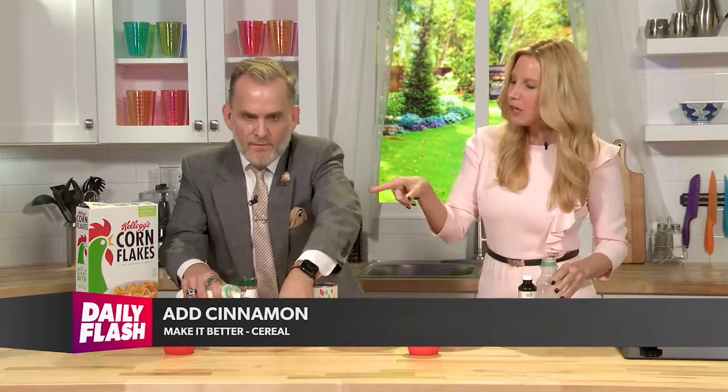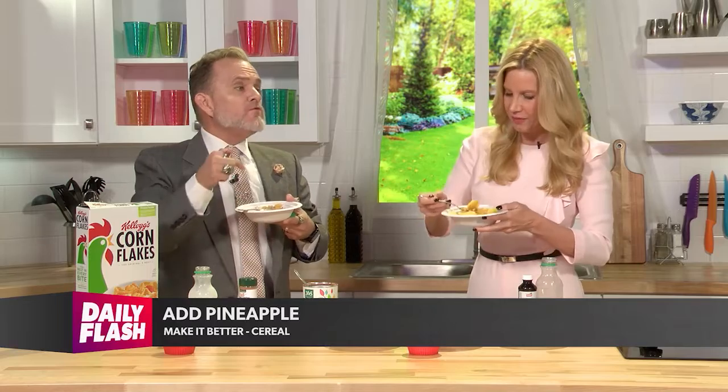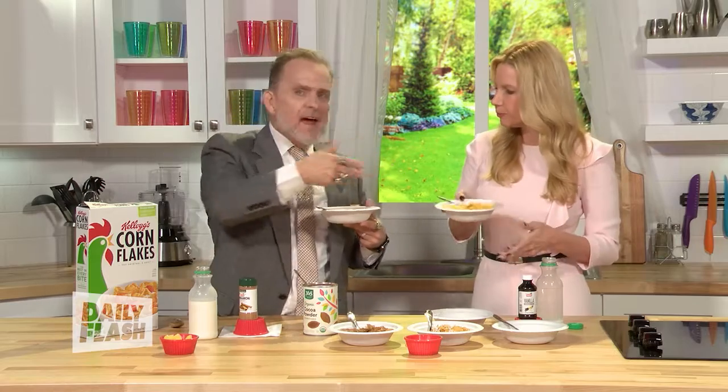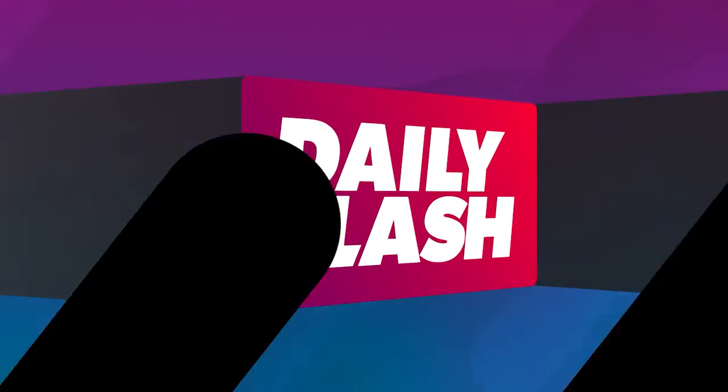Cinnamon is also a great addition you can do for your cereal. Here's some cinnamon — try that one. I do like some cinnamon. And finally, let's talk about fruit. My mom always tried to add bananas to my cereal. Add some chunks of pineapple — this is my favorite — and add a little bit of banana with it. Cheers! That makes for better cereal.